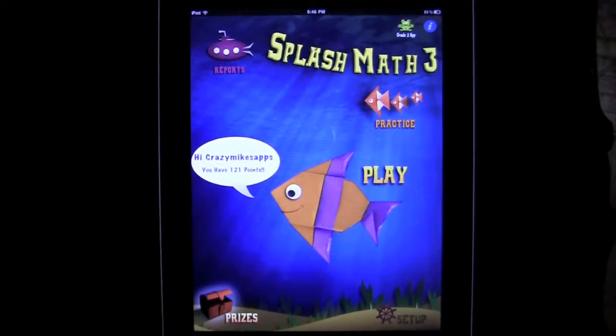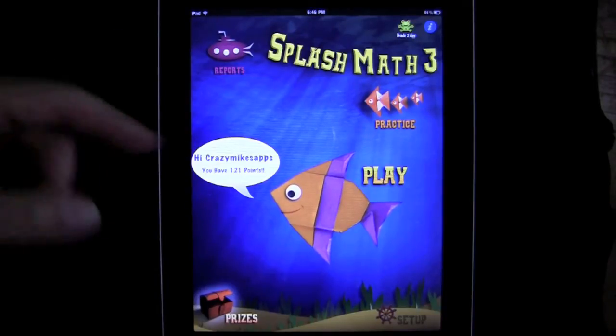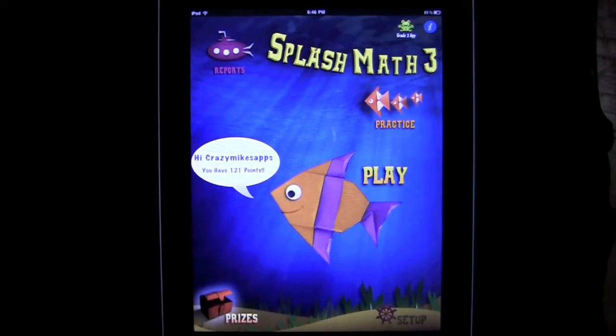Crazy Mike from crazymikesapps.com with an iPad app demo for Splash Math 3rd Grade Summer Math Workbook HD. This app comes to us from StudyPad Inc., sells for $9.99 and is in the education category in iTunes. It works on the iPad and iPad 2. There is also an iPhone and iPod Touch version called the same thing — Splash Math 3rd Grade Summer Math Workbook — without the HD, which costs $0.99.